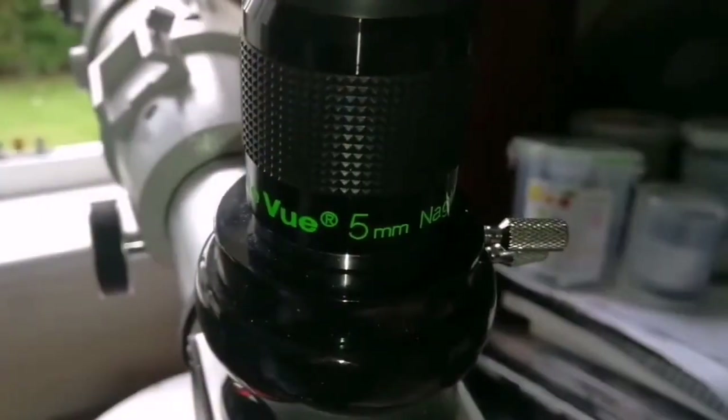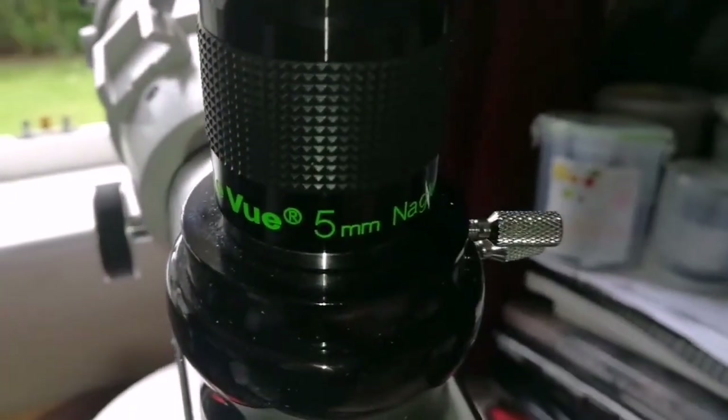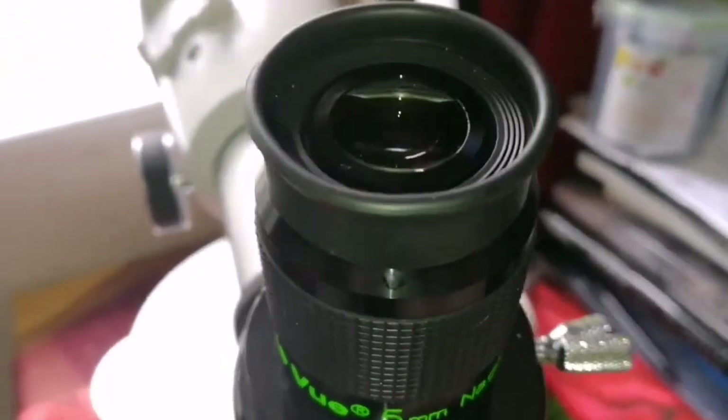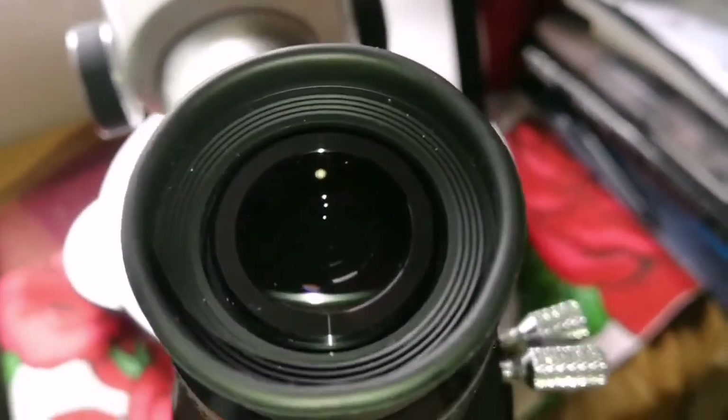Let's test it now. This is the TeleVue 5mm Nagler Type 6. And let's see how the view looks through this eyepiece.